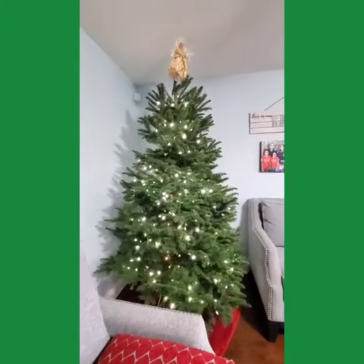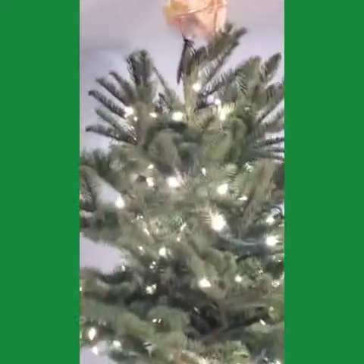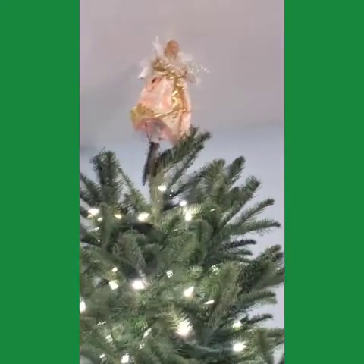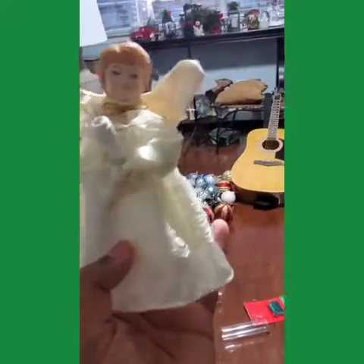Isn't that beautiful? Let's say hi to the angel. Hi, Miss Angel — you're gonna be there for some time. This is baby angel. You might put that tree on our Christmas tree and start it on our table.